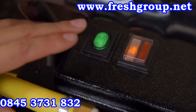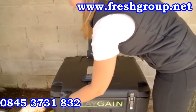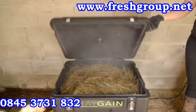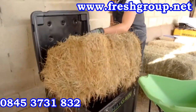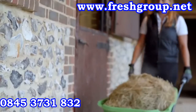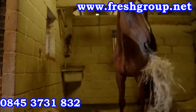Upon completion of the steam cycle, switch off the steam generator using the green on-off switch and disconnect the power supply. Use extreme caution when opening the hay chest and removing the hay. Undo the catches and always open the lid from the side — do not lean over the hay chest. Temperatures inside can reach in excess of 100 degrees. Steam can burn. Feed the hay as required. Steamed hay will cool rapidly and should ideally be fed within 24 hours of steaming.